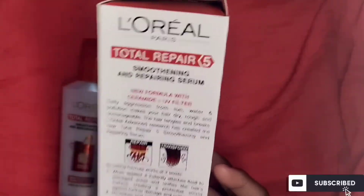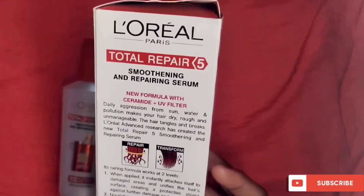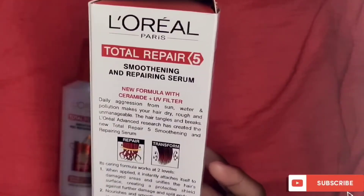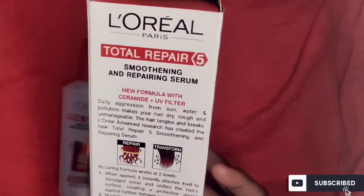The UV filter protects against UV rays. UV rays can damage hair, so this serum forms a protective layer that shields our hair from that damage.